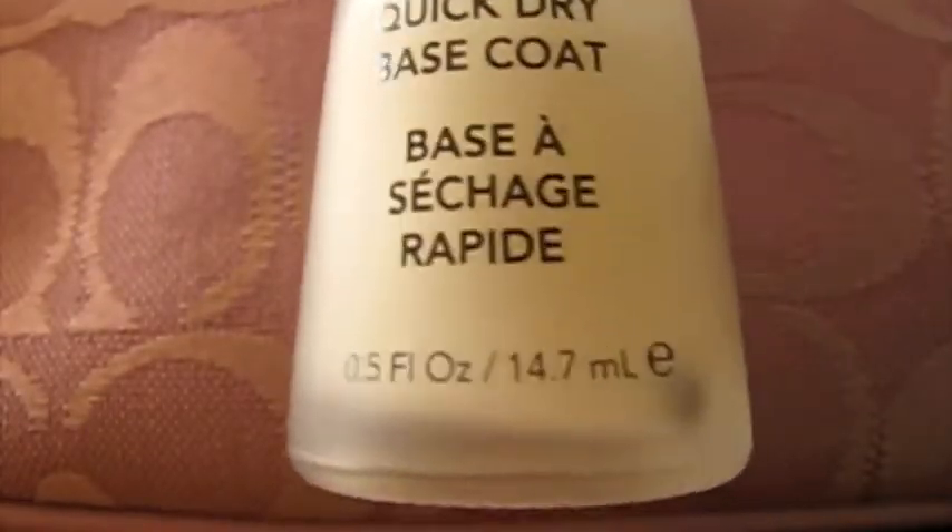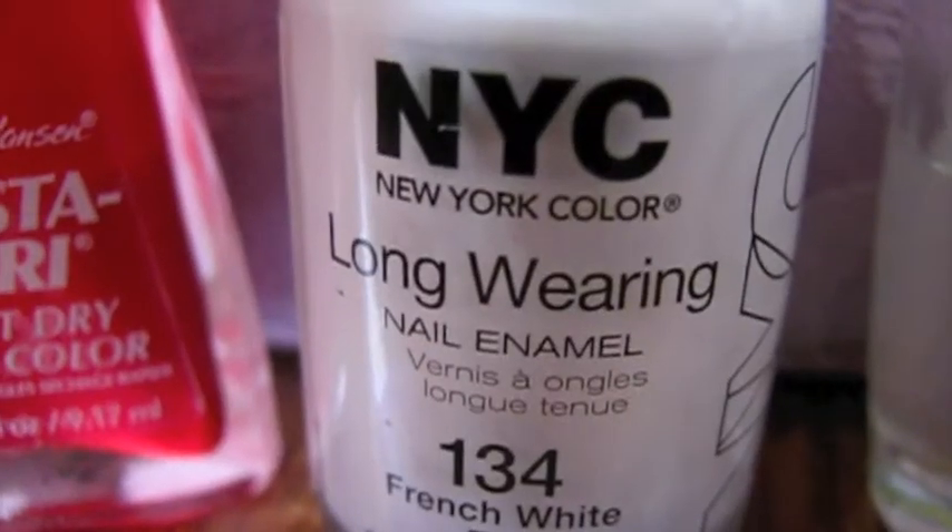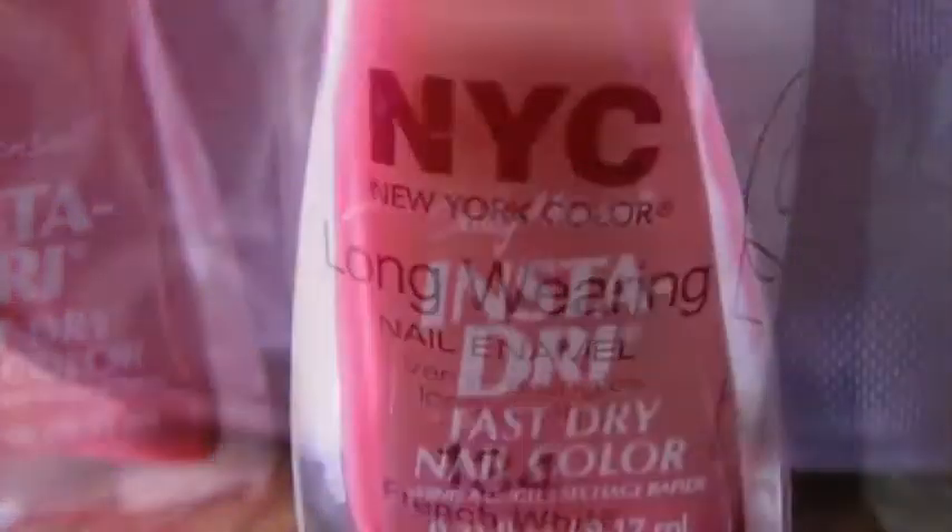You will need: little caviar balls, a base coat, white nail polish, red nail polish, and a toothpick.